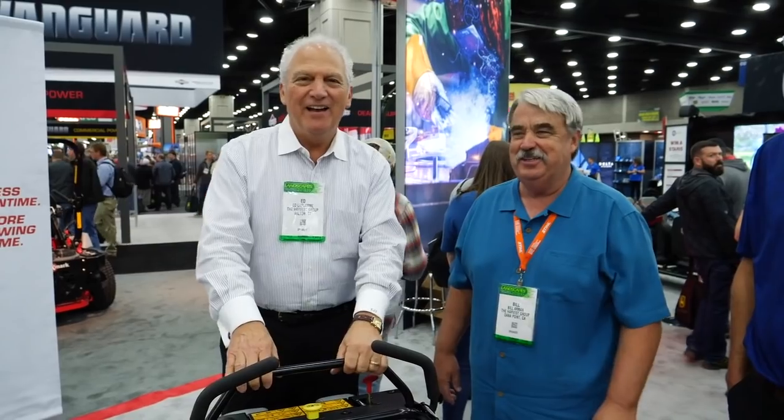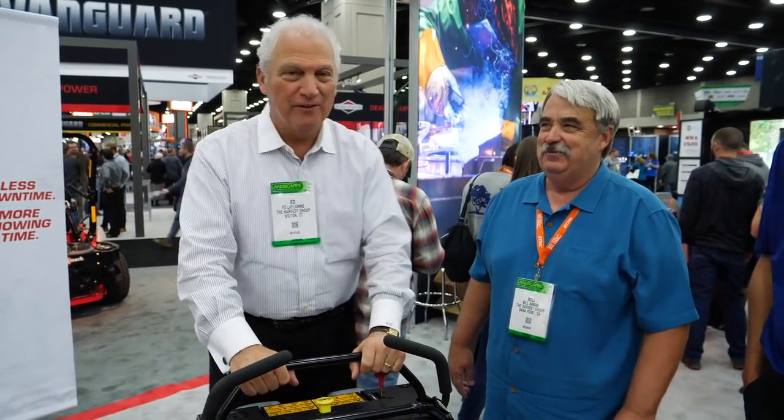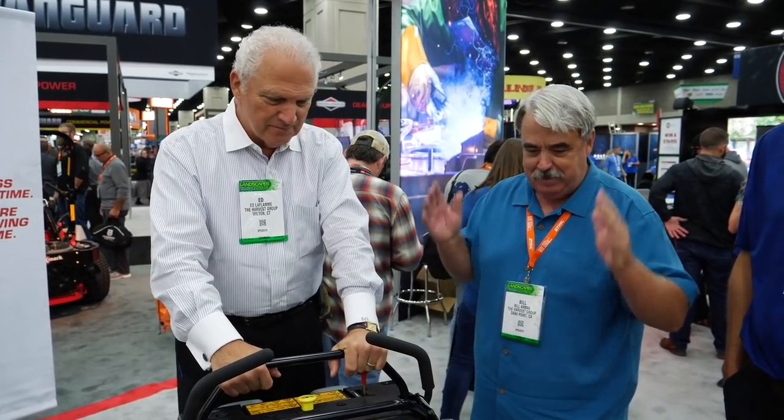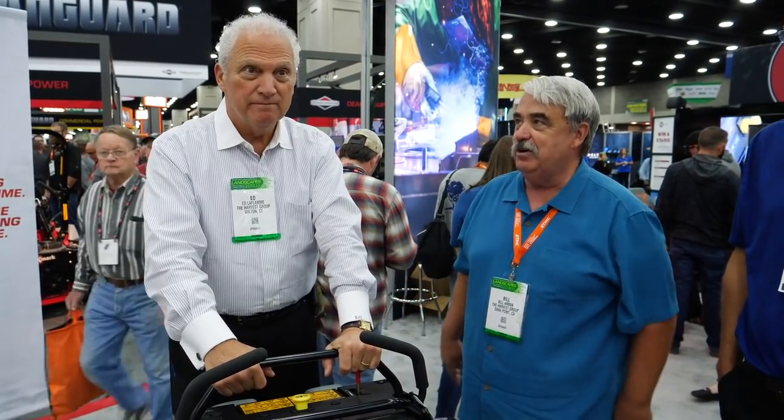Head Harvester Bill Armand here from the West Coast. Head Harvester Ed LaFlein from the East Coast. We're at the Landscape Show 2018. We're at the Exmark booth here. We're looking at the hottest, newest, the best, the fastest machine around.